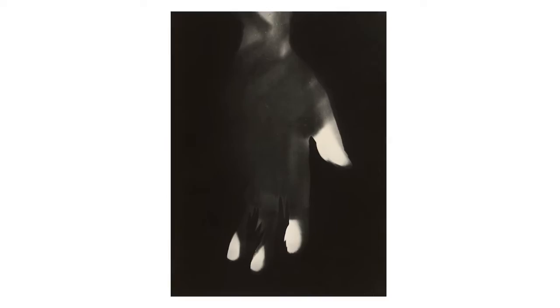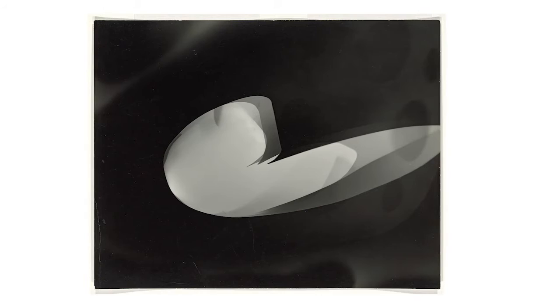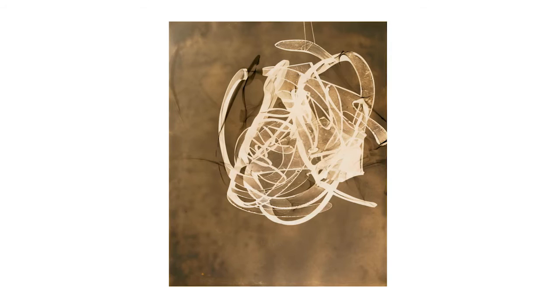Moholy-Nagy really tried to push the envelope in many ways with straight photography but also with the photogram. Photograms are photographs that are obtained without a camera or a negative. To make a photogram, one takes a sheet of photographic paper, places some objects on top of that sheet of paper or slightly above and turns the light on, then processes the photographic paper like one would with a regular enlargement.